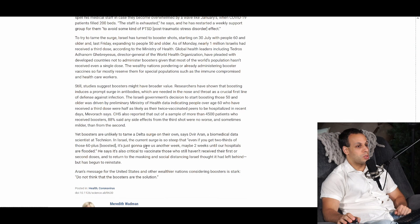And I see here at the end of the article: 'Boosters are unlikely to tame a Delta surge on their own. Even if you get two-thirds of those 60-plus boosted, it's just going to give us another week, maybe two weeks until our hospitals are flooded.' He says it's also critical to vaccinate those who still haven't received their first or second doses and to return to the masking and social distancing Israel thought it had left behind but is beginning to reinstate. His message for the United States and other wealthier nations considering boosters is stark: do not think that boosters are the solution.